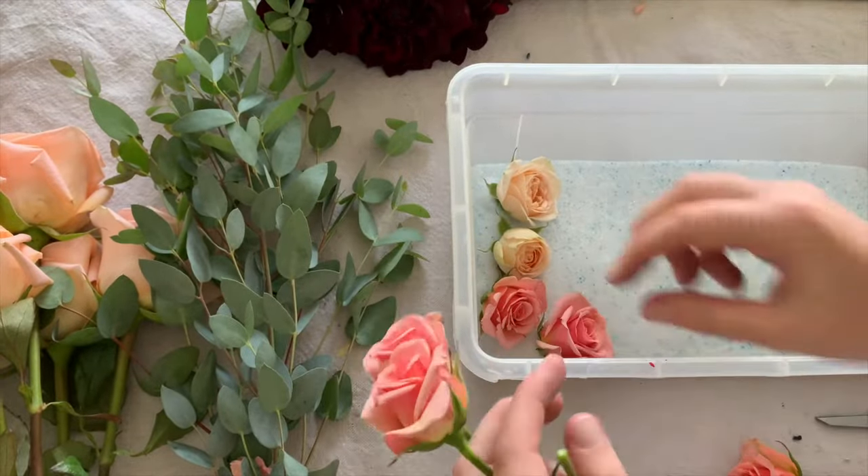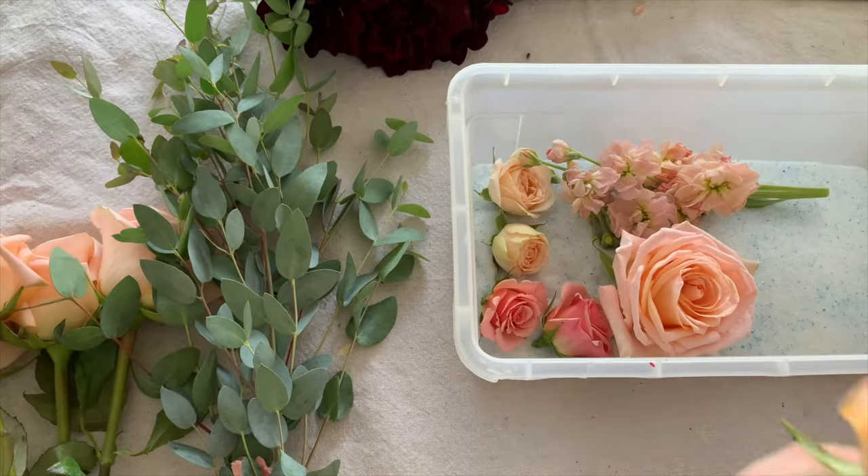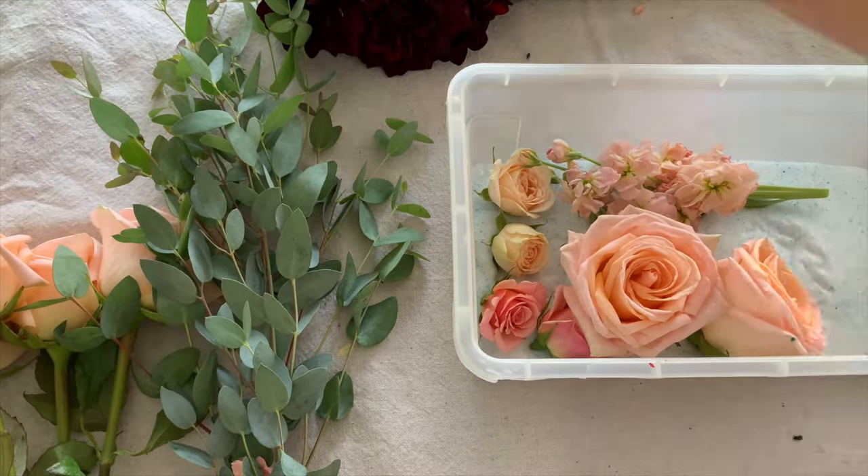Just as a small disclaimer, the silica gel does come with instructions. I do go off of these a little bit, but I still have great results, which is what I'm showing you today.